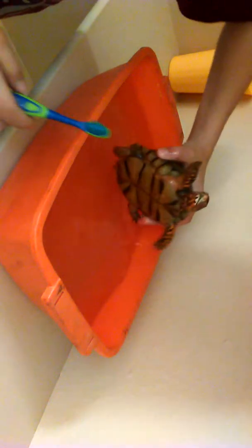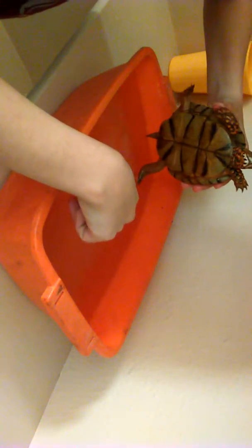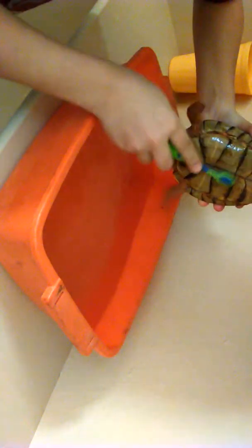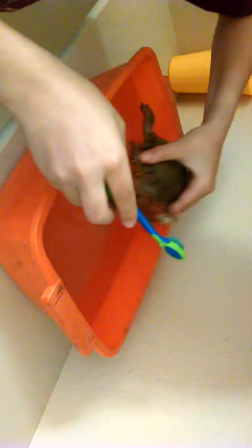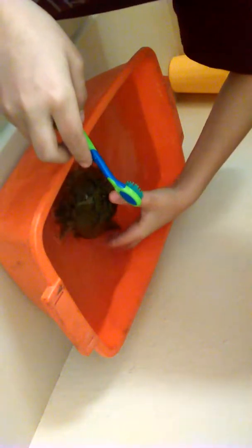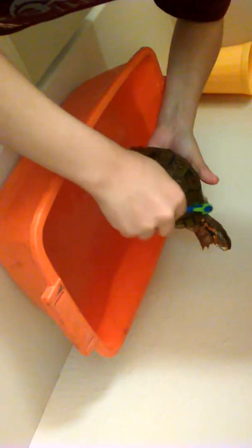Gently clean him. If you would stop moving I could do this easier. So we got Speedy here — he's very warm now because he's been sitting in the warm water. They do not like being on their backs, so you gotta kind of be quick like this.